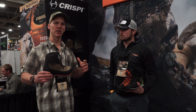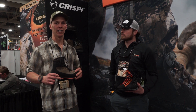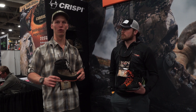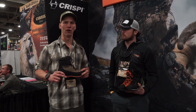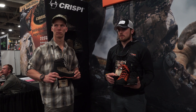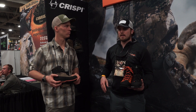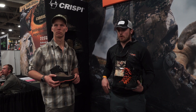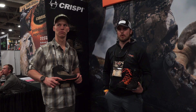We're going to talk about a couple new boots that Crispy has. They're targeting some of the lightweight stuff — early season scouting, checking trail cameras, that kind of thing. They came out with some really cool new boots that you don't need to throw your heavier true backpacking boot on for. With our 2017 lineup, we found there was a really big void in the hunting industry for a super lightweight but still mountain-worthy boot. Our focus for 2017 was to come out with lighter weight boots that guys can still throw a pack on and go.